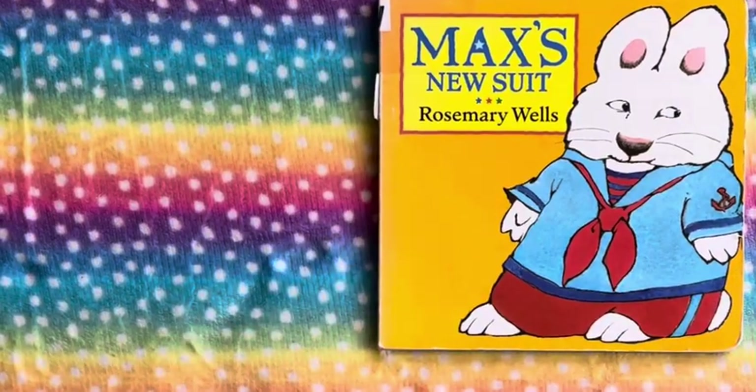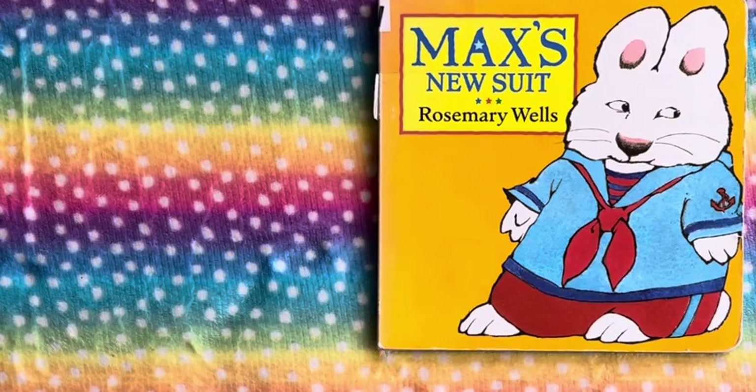So this was the end of the book, Max's New Suit. Thank you very much for watching the video. Please don't forget to like, share, comment, and subscribe to my channel. See you again in the next video.